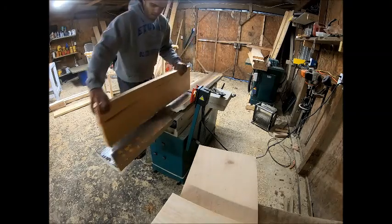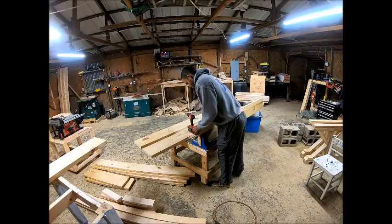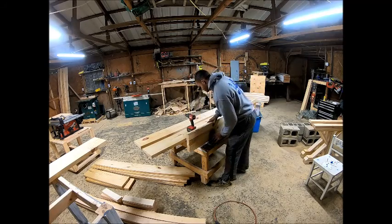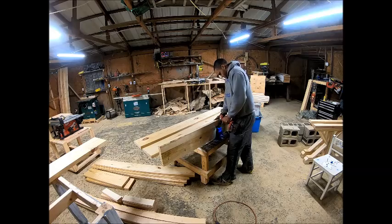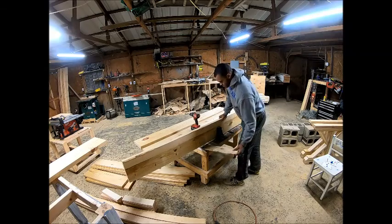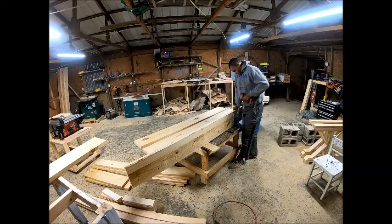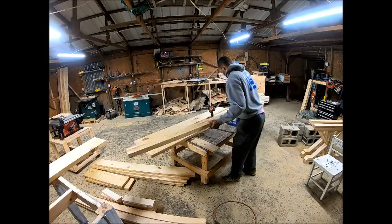The next step is I take the four 2x10s that I cut at roughly 78 inches long and I drill 2-inch pocket holes in three boards. The pocket holes are generally about 10 inches apart. You can find the pocket hole machine at Lowe's, Amazon, eBay, or your local hardware store. We're going to drill one pocket hole about every 10 inches in three out of the four boards — the one on the end obviously doesn't need it connected to anything.